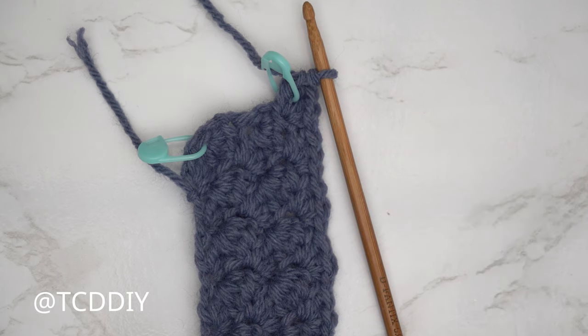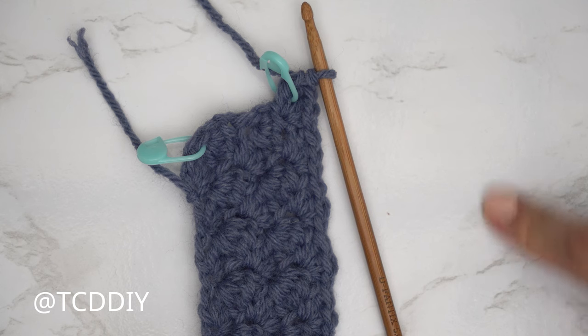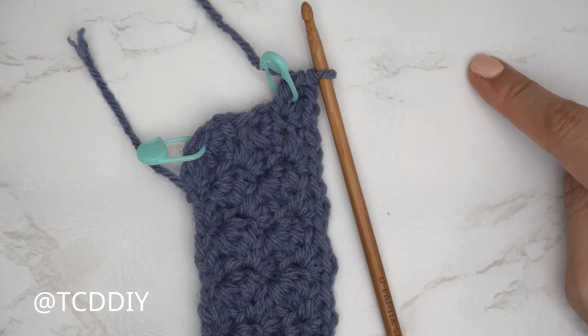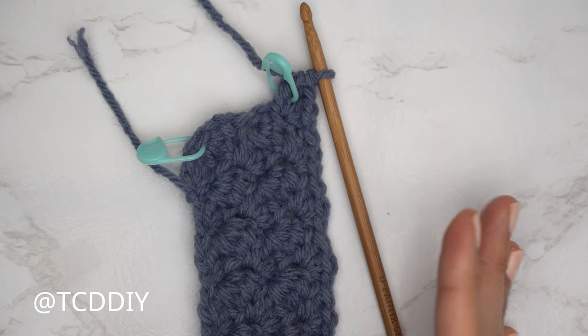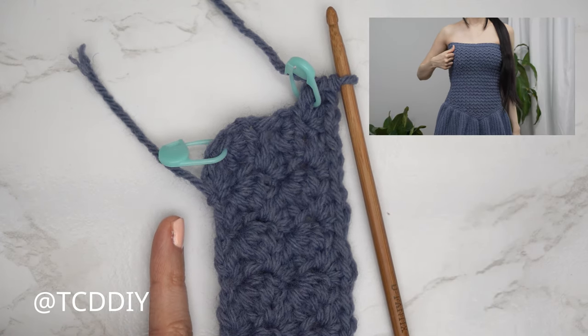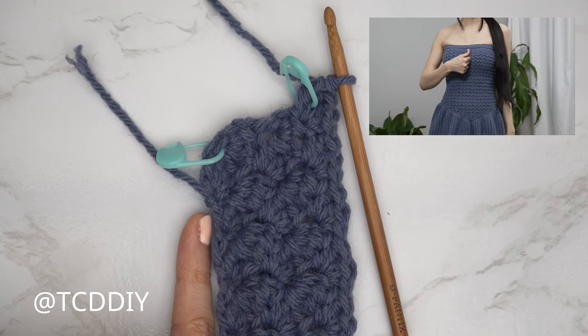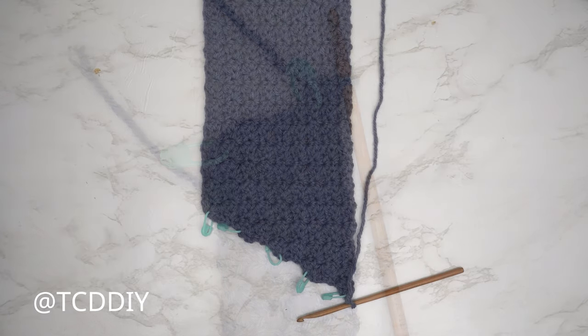Chain one, flip your work, and do the sedge stitch all the way down, closing off with a half double crochet. Do two more sedge stitch rows with no increases and no decreases. The ninth row, close it off with an increase the same way as rows one and five. Continue that sequence until the piece can stretch from mid underarm over to the middle of your chest.